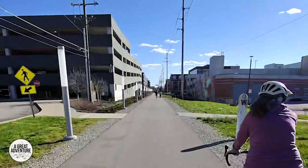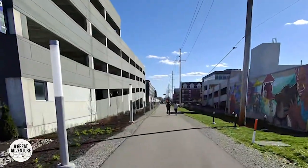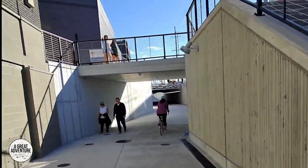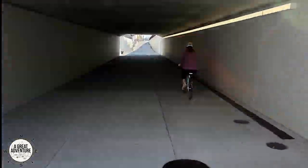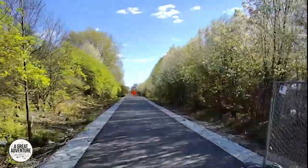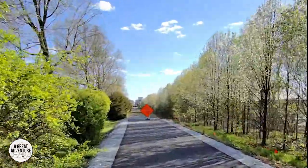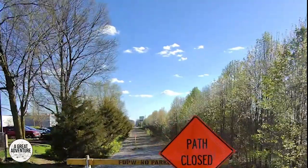Now we're coming up to 116th Street in Fishers — it's gotten a little busier through here but still super nice and easy to navigate. It's actually really nice the way they set this up because you go under 116th Street, which is a super busy road, but they built a nice underpass right here. We've reached the end of the current Nickel Plate Trail — 96th Street is just up there where you see all those cars. They have plans in the near future, I think 2025, to connect this and keep it going, but this is the end of the official trail for now.